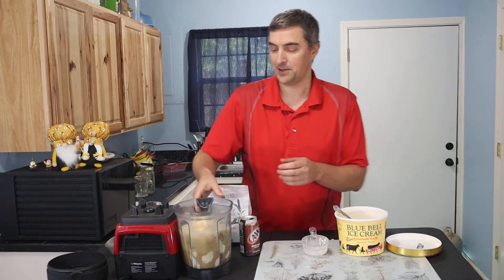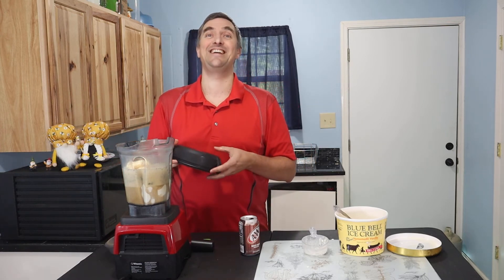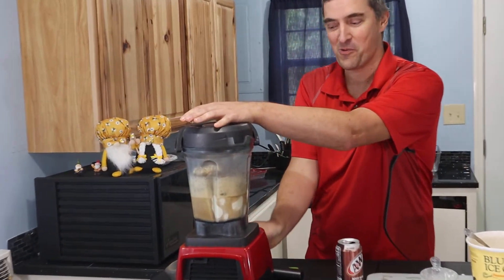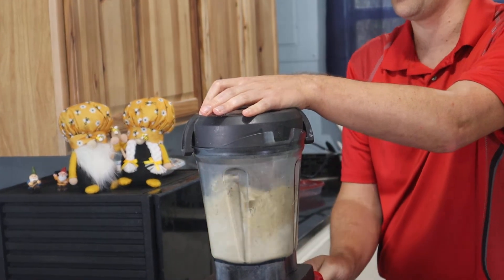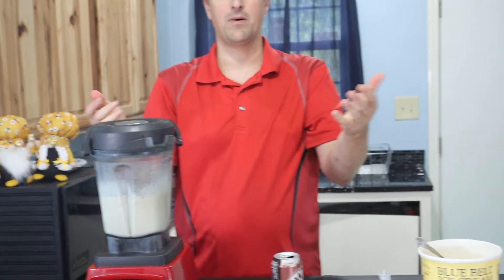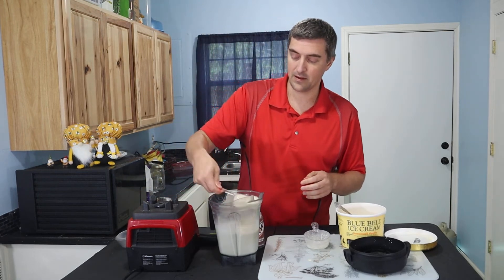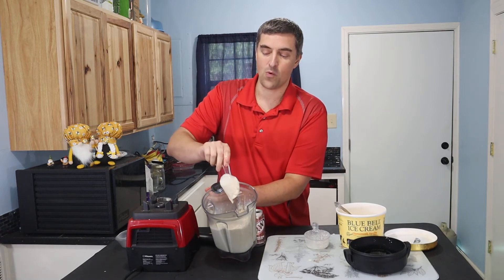Up on the blender she goes. Don't forget that blender cap or you'll be cleaning the ceiling! Ha — been there, done that; not the most fun thing to do in the world. So make sure you put the blender cap on and then give it a whirl.